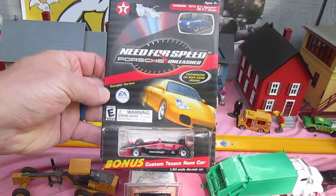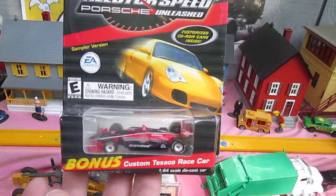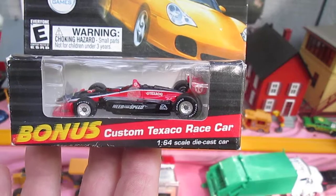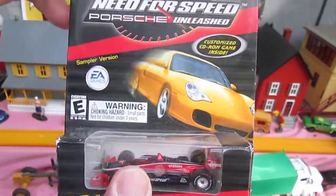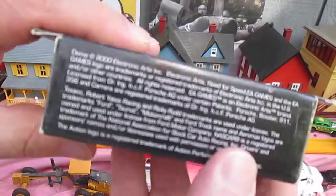Hello and welcome to Timmy's 10 again for an unboxing of a Need for Speed Porsche. We have an Indy car here, a custom Texaco race car, and there is a bonus of a CD-ROM inside. This is way back from 2000.